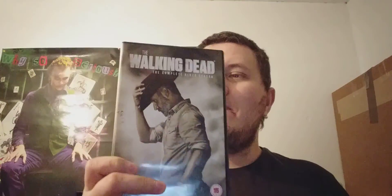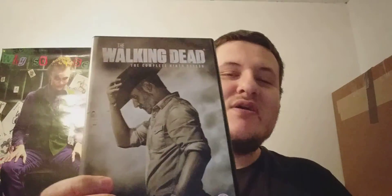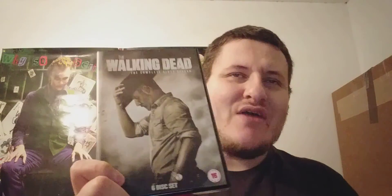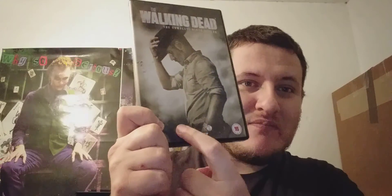This is a six-disc set. I must admit, although I like Rick on the front — and relinking on front playing Rick rhymes — I still prefer the American cover, because on the American release Rick is actually looking forward, and at the bottom I think you've got some walkers.